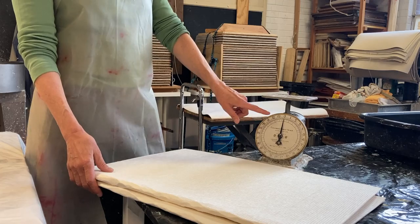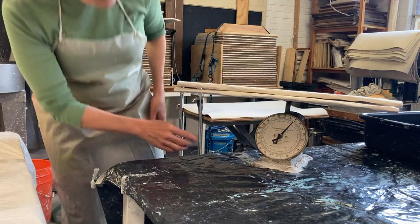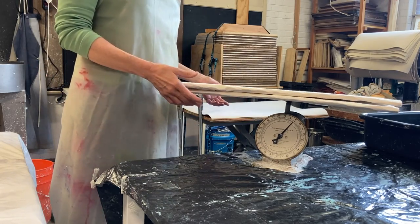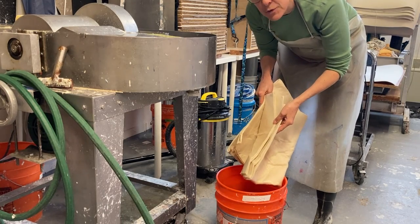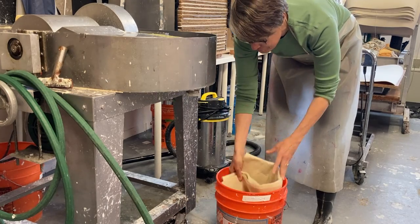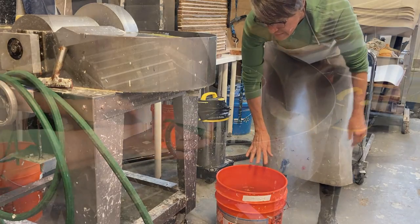I need to weigh out two pounds, and I know this is about two pounds. Now I'm gonna get it ready for beating. I've soaked the two pounds of abaca overnight — I really like to soak it for at least two hours, but overnight is great, just in water, so that it's really wet before I put it in the beater.